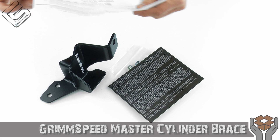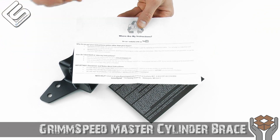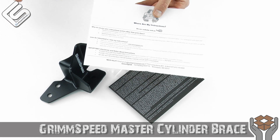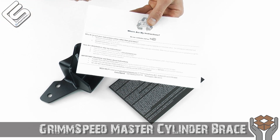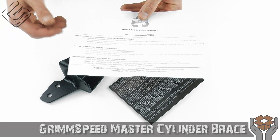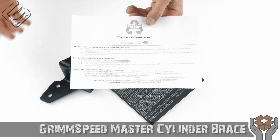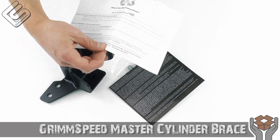Grim Speed does not include paper instructions anymore. It's so much easier to go on YouTube and look up a video on how to do it. Sometimes you get stuck on something they didn't cover well in written instructions, but in videos everything's covered — there's really nothing you can hide from a video. Grim Speed spends their time making videos on how to install all their products, and I absolutely love that. If you are looking for written instructions, those are easy to find as well, but instead of wasting pamphlets of paper, they just say go to YouTube or check out their website. Good job, Grim Speed.